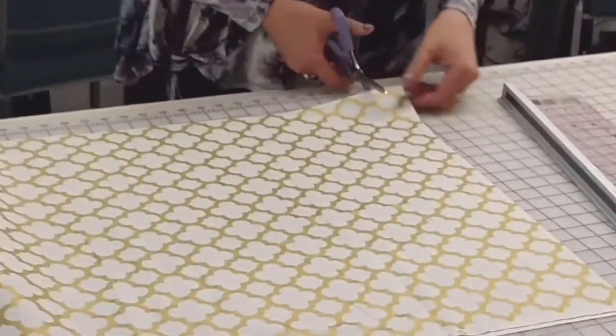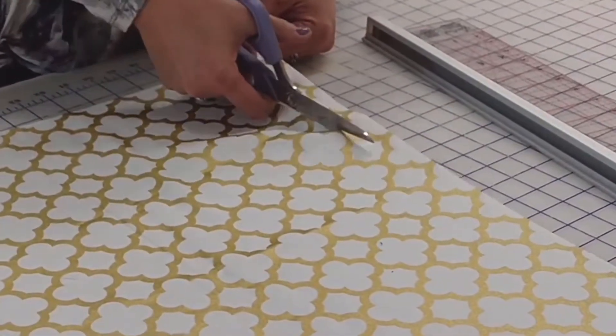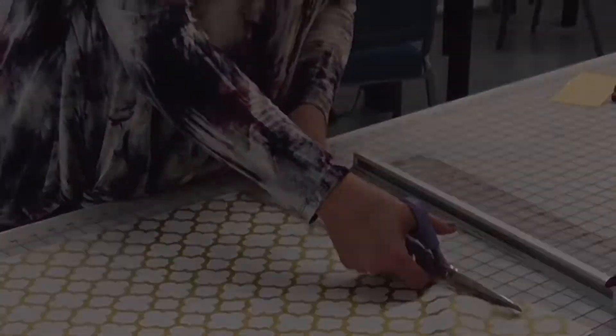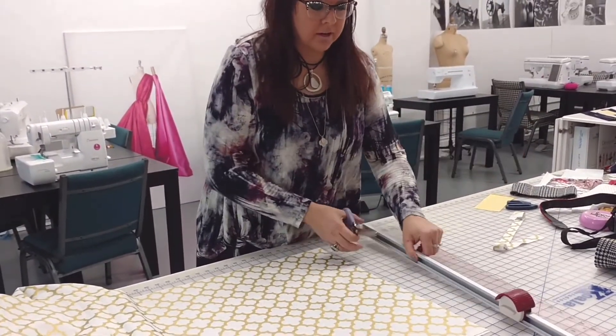Today we're going to delve into my special feature on the Destiny machine, but I want to show you something first at my cutting table. I'm going to take my regular scissors and cut a straight line. Now I sew a lot, so I'm fairly accurate when I do this. However, I'm not a nice sharp rotary cutter.